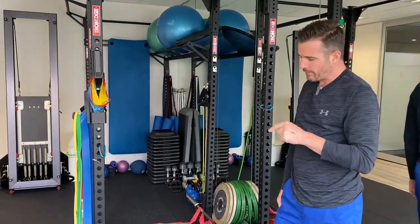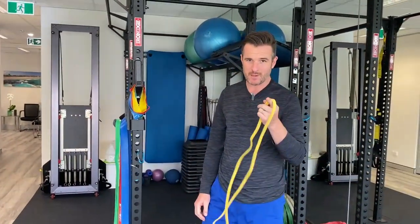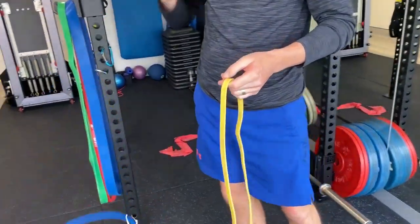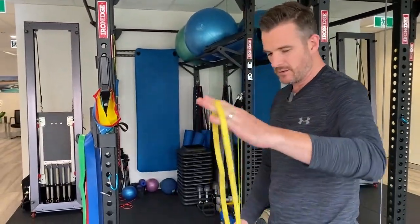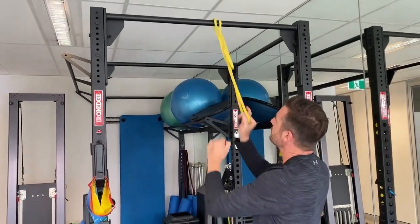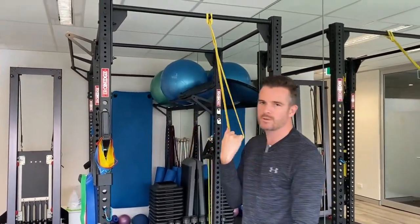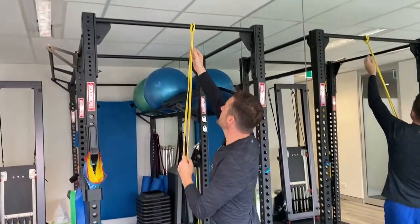When it comes to power bands, the color coding starts back at yellow again — it's sort of the same system. The yellow power band is almost the same resistance as the blue Theraband tubing. The difference is it's one big loop you can play with. With tubing you're always going to have two ends, whereas with the power band loop you can use one. You can do rows with the yellow power band and it feels pretty similar to the blue tubing.